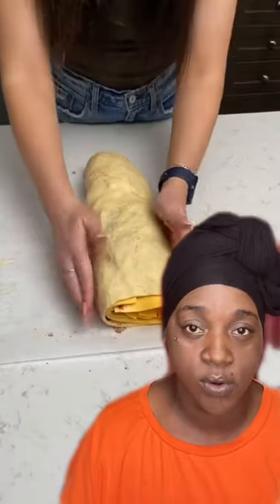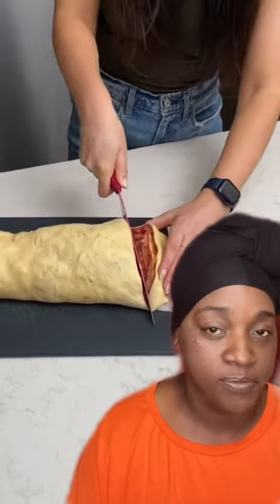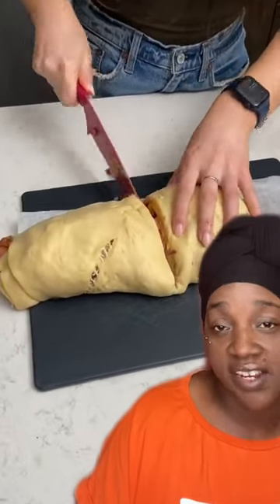See that? See how it looks? That's what you want — you want it to look just like a big roll. All right, cut it down into slices. Don't cut them too thick because remember everything is raw inside and you want this to cook to perfection.